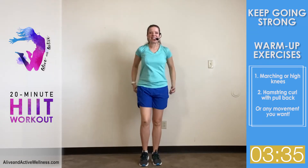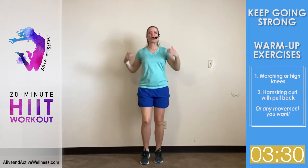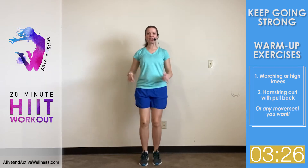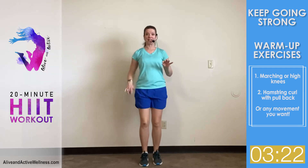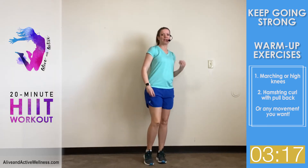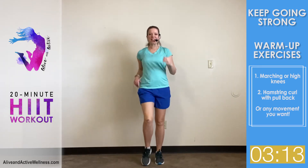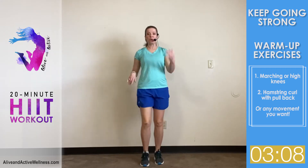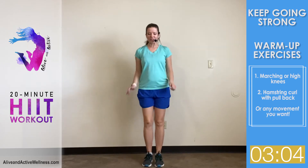My name is Shelley and I am from Alive and Active Wellness. This is our 'Keep Going Strong' workout — that's gonna be our theme for today. We're gonna do four different exercises, going strong for a few seconds, resting for a few seconds, and going back and forth. I really pray that you allow your workout today to become worship.